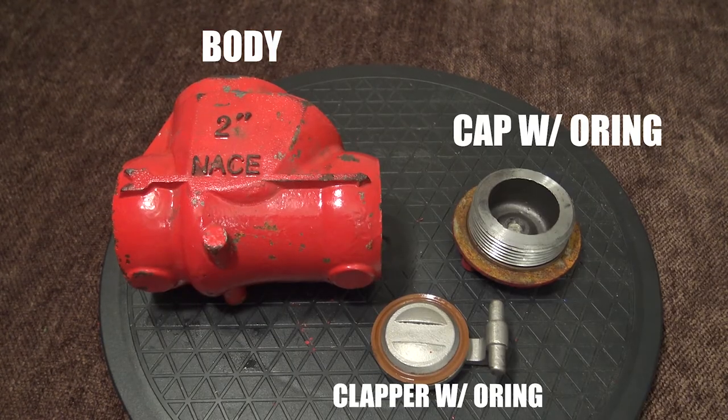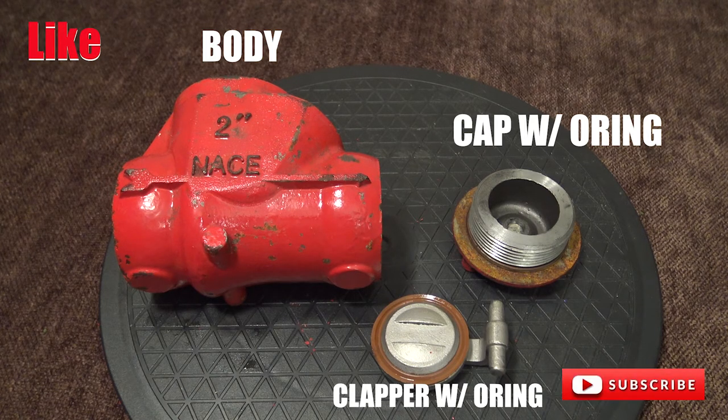So here is the valve. You have the body, you have the clapper with the o-ring, and the cap with the o-ring.